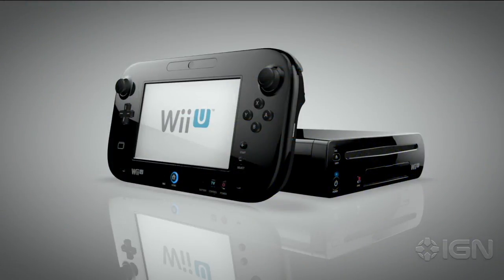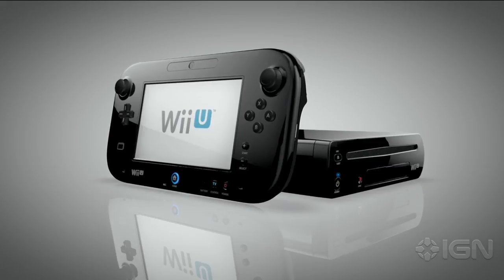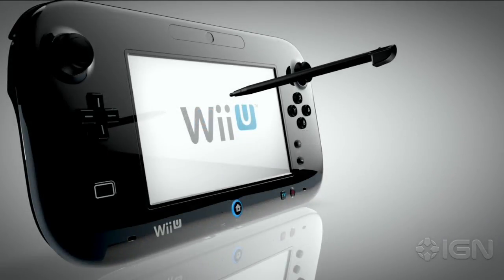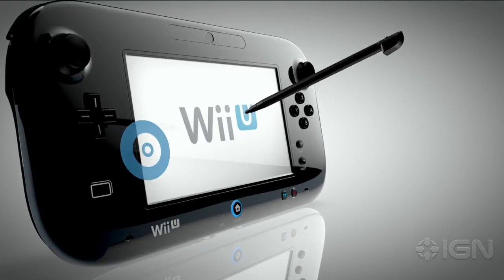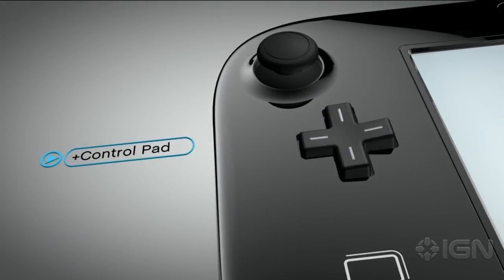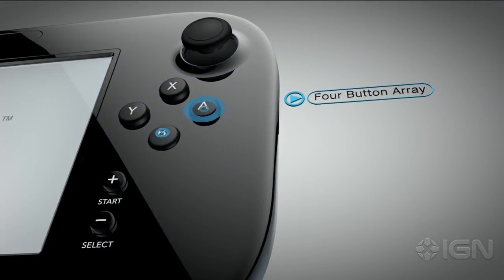The Wii U GamePad offers simple and intuitive control. The touchscreen works with your fingertip, or more precisely, with the included stylus. There's the familiar Plus control pad and A, B, X, and Y buttons.